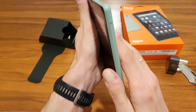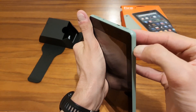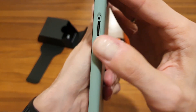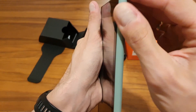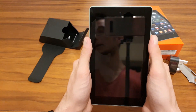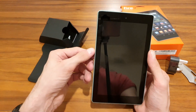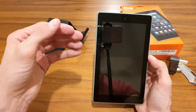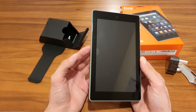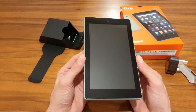On the side there's a slot for a micro SD card, which is quite handy. From 16 gigs you can cheaply extend up to 512 gigs max. Something to note: even though it's labeled 16 gigs, only 9.4 gigs are actually available to the user. The 32-gig version gives you 23.5 gigs of available storage.